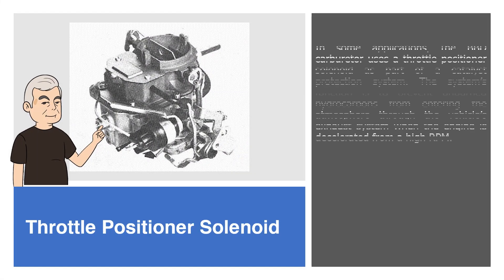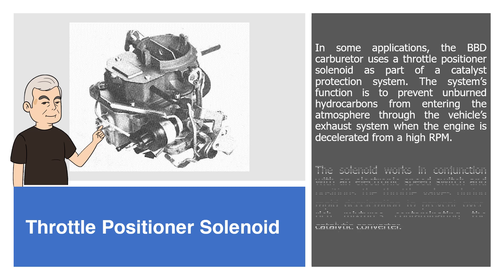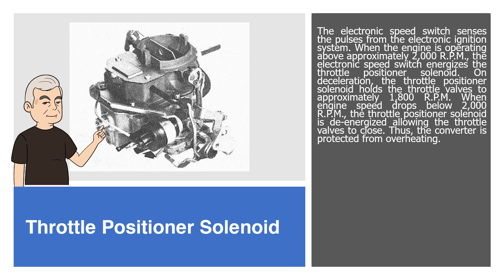Throttle Positioner Solenoid. In some applications, the BBD carburetor uses a throttle positioner solenoid as part of a catalyst protection system. The system's function is to prevent unburned hydrocarbons from entering the atmosphere through the vehicle's exhaust system when the engine is decelerated from a high RPM. The solenoid works in conjunction with an electronic speed switch and positions the throttle valves during rapid deceleration to prevent over-rich mixtures contaminating the catalytic converter. The electronic speed switch senses pulses from the electronic ignition system. When the engine is operating above approximately 2000 RPM, the electronic speed switch energizes the throttle positioner solenoid. On deceleration, the throttle positioner solenoid holds the throttle valves to approximately 1800 RPM.